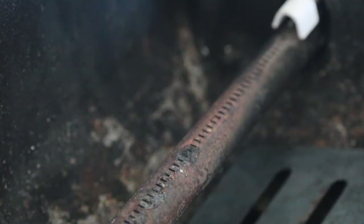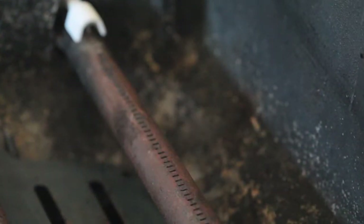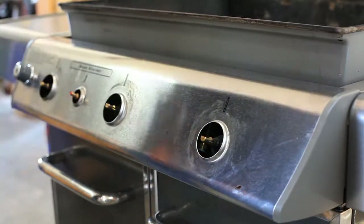Although you've been called in to repair an ignition problem, be sure to inspect the burner tubes while you're working. If corrosion has damaged the tubes, let the grill owner know that they'll need to be replaced. The igniter system is entirely behind the control panel.